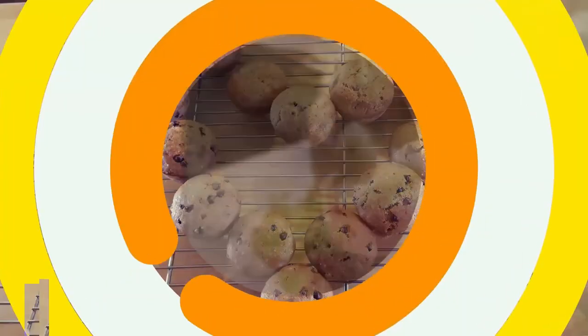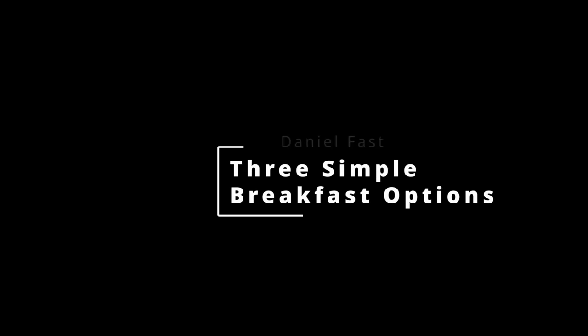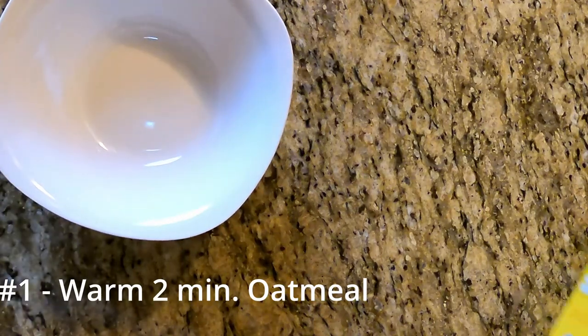Welcome back to my channel, my name is Sabrina and today I wanted to bring you three very easy and quick breakfast options that you can eat every day, and they're Daniel fast approved.